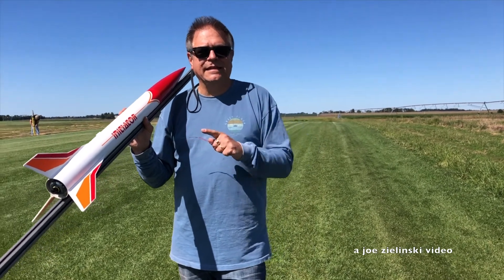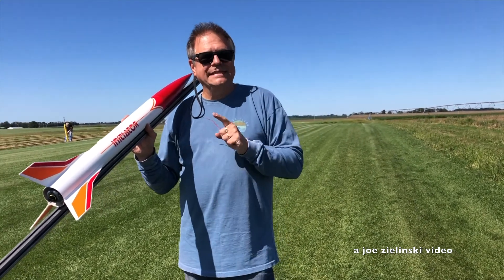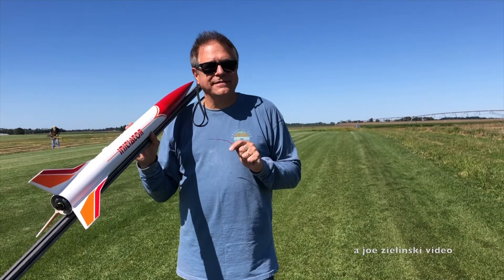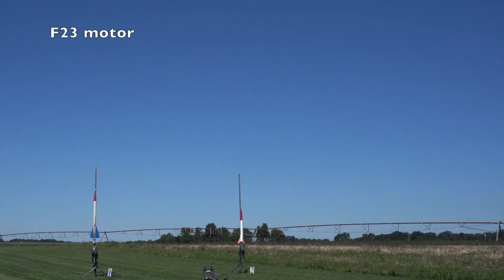Okay, my last flight of the day will be on an F-motor. This is to test the chute release. Hopefully it works — at 500 feet it should deploy.